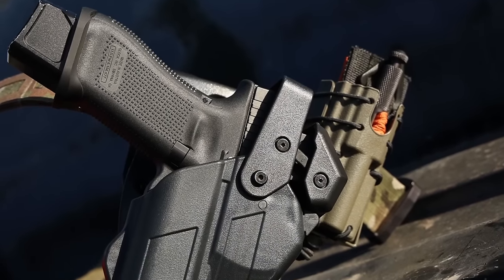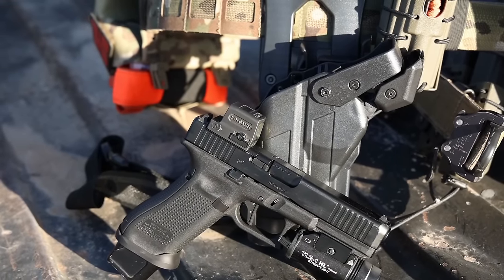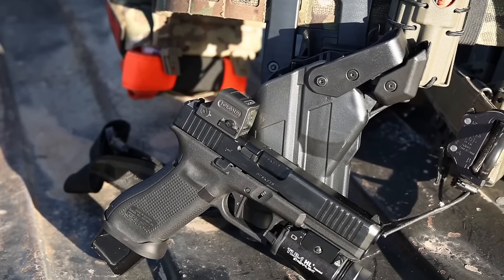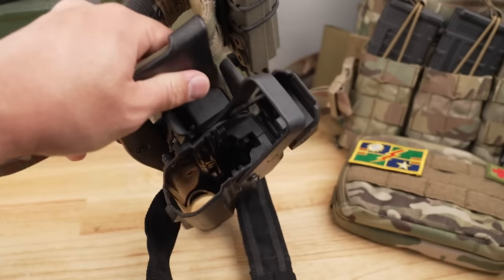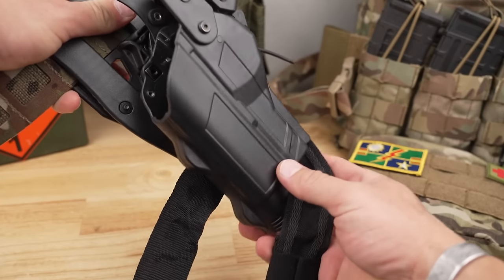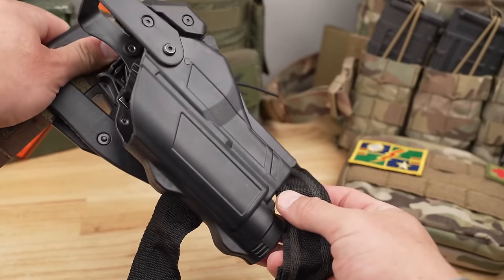Much like Safariland, Alien Gear has different versions — whether you want level 1, 2, or 3 retention. You can get them with a hood or without, light-bearing, and optic-ready. Alien Gear has their own QD system so you can rapidly swap it from belt to belt, plate carrier to drop leg — whatever you're carrying. It's an open-bottom design, which for me is very important, especially in Arizona where rock landscaping is everywhere. That open-bottom design helps everything empty right out of the bottom should anything get in there when you get up off the ground.